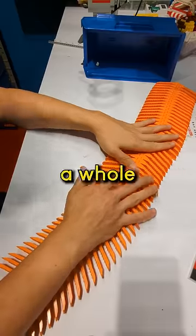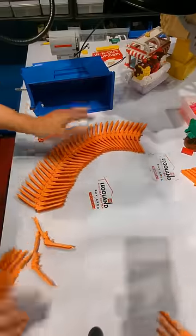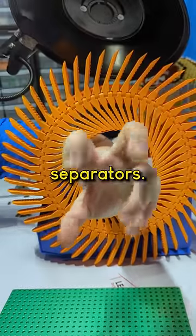You stick a whole lot of these brick separators together all the way around — it's like a portal to another dimension. Just some of the things you can do with brick separators.